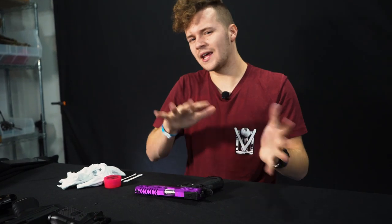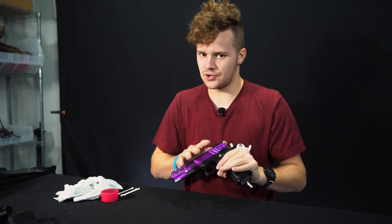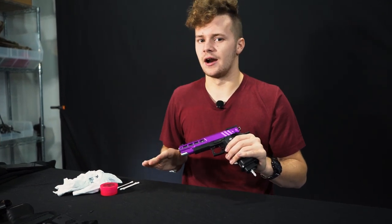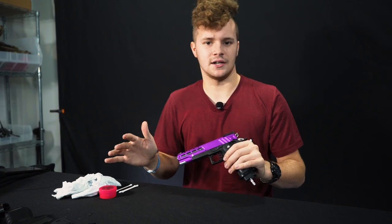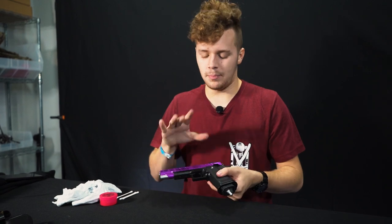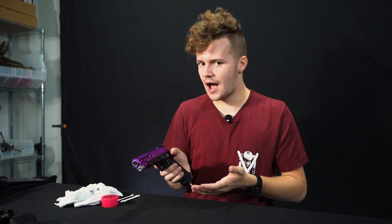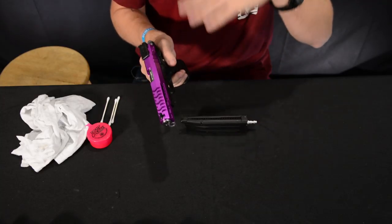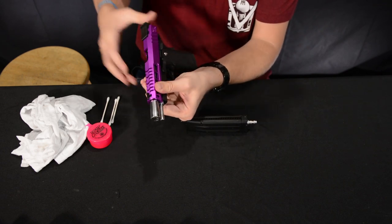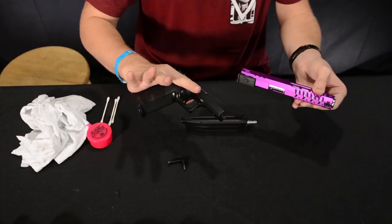I went ahead and put those guns back together and pulled out my personal Hi-Capa. The reason I'm using this to show cleaning and lubrication is because all those guns have never been fired — it's hard to demonstrate cleaning on a gun with no wear and tear. This gun has been used a few times, so it's a better demonstration. If you own a Hi-Capa, the disassembly is exactly the same as the 1911 — rack it back, find that second notch, pop the pin from the other side, and the gun comes apart.